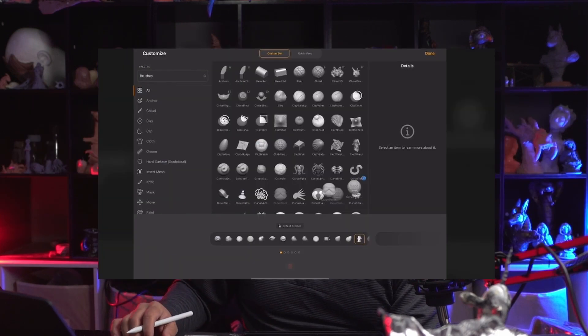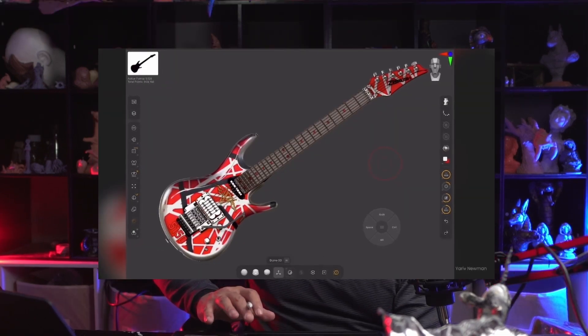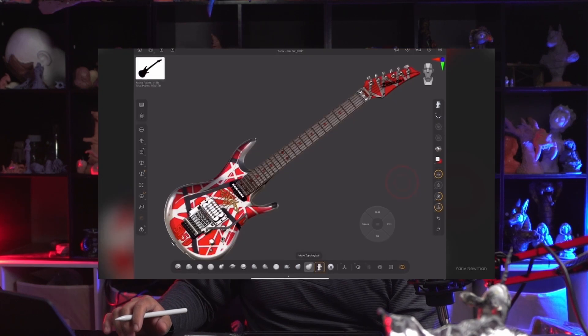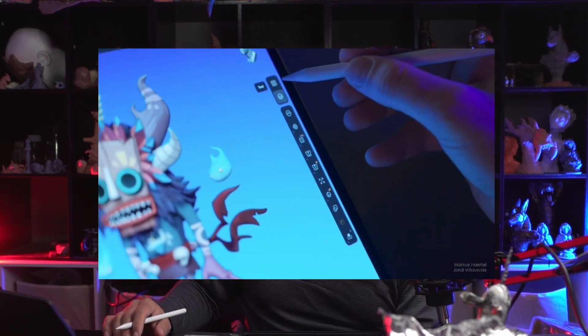With ZBrush, you get over 200 brushes. If you're a digital artist or if you've used Photoshop, you understand the benefits of having brushes. A lot of programs allow you to create your own brushes and use them, but if they're already there, it's just amazing.